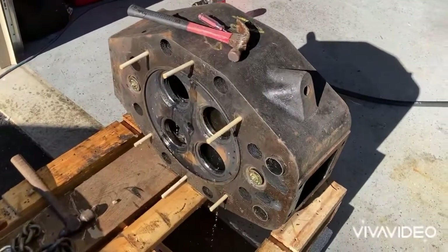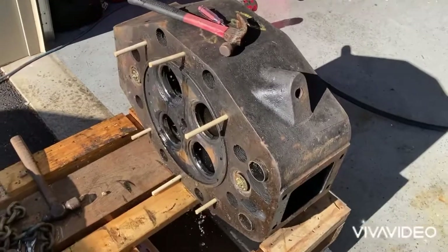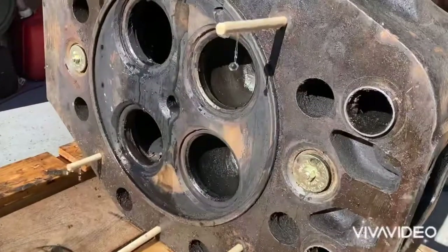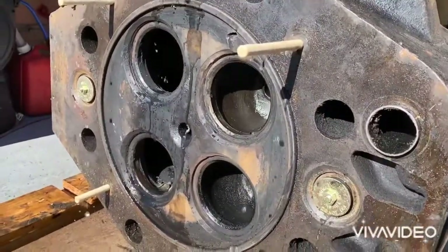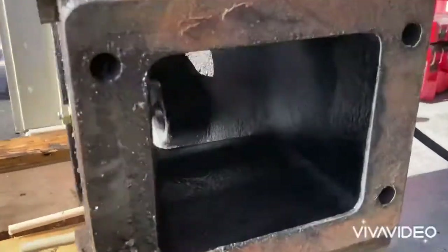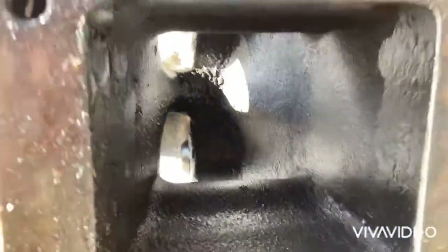We've left the head here pressurized for about five minutes now. The leaks are slowing down as the dowels expand. Still not seeing any major leaks or any leaks inside the valve ports or any part of the head — inside, everything looks pretty good. So we're going to say this is a good head.